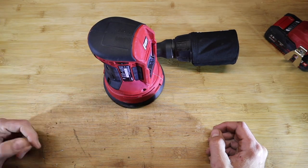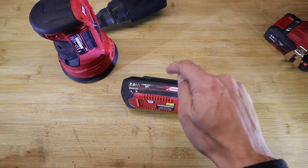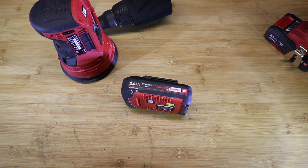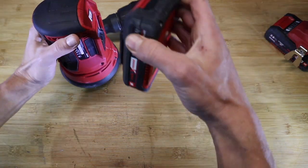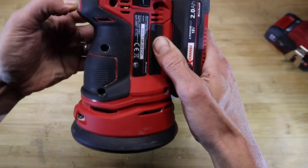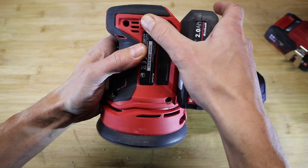It's battery operated for extra flexibility. If you're already using the Einhell Power Exchange battery system, it works with any of them — any big ones, small ones, you can plug them in and off you go. There's an on/off button on the front and a variable speed dial.